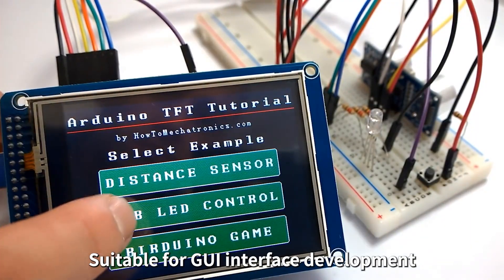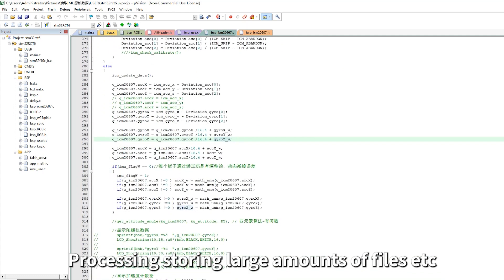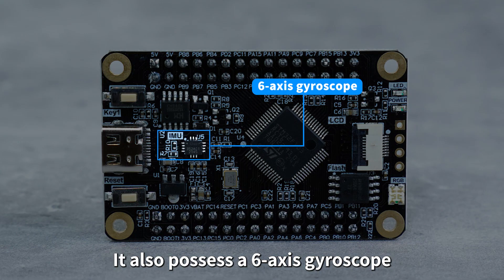This makes it suitable for GUI interface development, processing and storing large amounts of files, and other large-scale project application scenarios with higher memory requirements. It also possesses a 6-axis gyroscope.